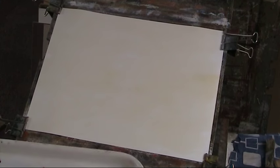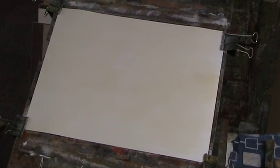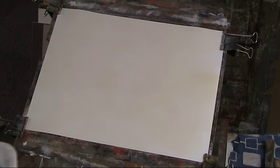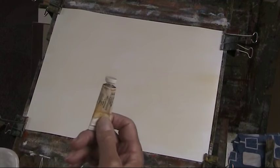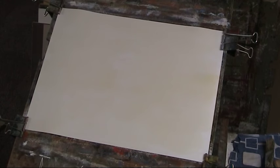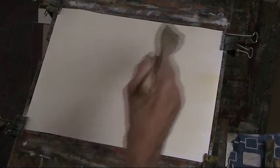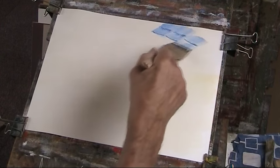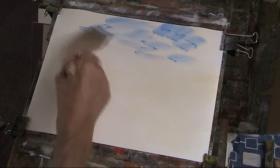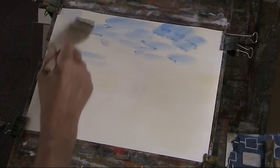Now a bit of ultramarine. These are all Cotman tubes — Cotman 21mm tubes — apart from the cadmium yellow, which is artist quality. I had some Cotman but over the years it's dried out because I usually use the lemon yellow, but I think I'm going back to the cad yellow. So it's just negative spaces for these clouds.